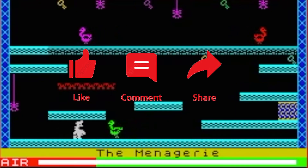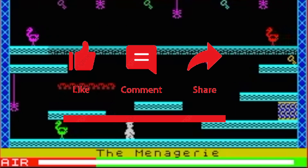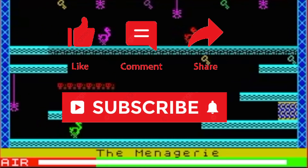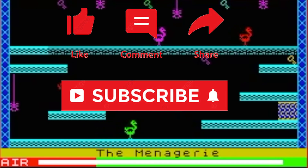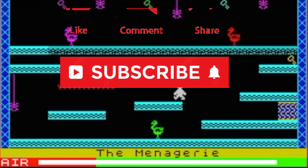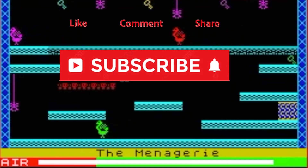Thank you for watching the video. If you would like to like and subscribe, it all helps. Any ideas for Spectrum videos you would like to see, comment below. I have a ZXHD and a DivMMC to show the results in another video. So thank you, bye.